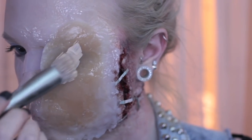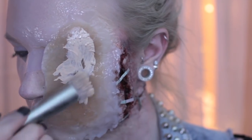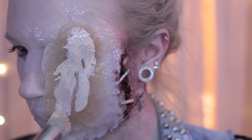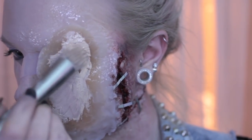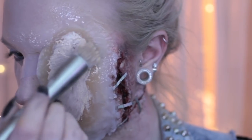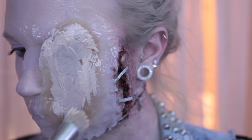Then all that's left to do is to paint. The only advice I have for painting is to do everything you can to try to even out the whole plane of where you have your gelatin. I covered it all in foundation, and then I just started to lighten and darken certain areas until it looked as flat a face as I could get.